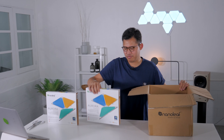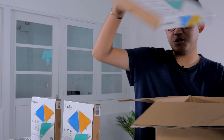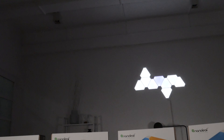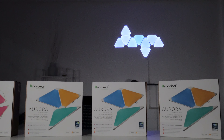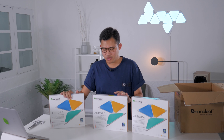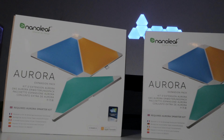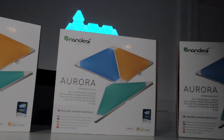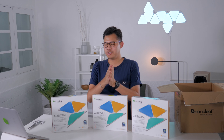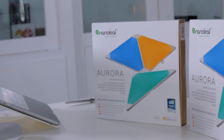We have three additional expansion packs, and each expansion pack holds three additional panels for your Smarter Kit. This is a good bargain — each one costs $59.99, so for $59 you get three panels and you get the same experience. These are Nanoleaf's answer for expanding your setup.